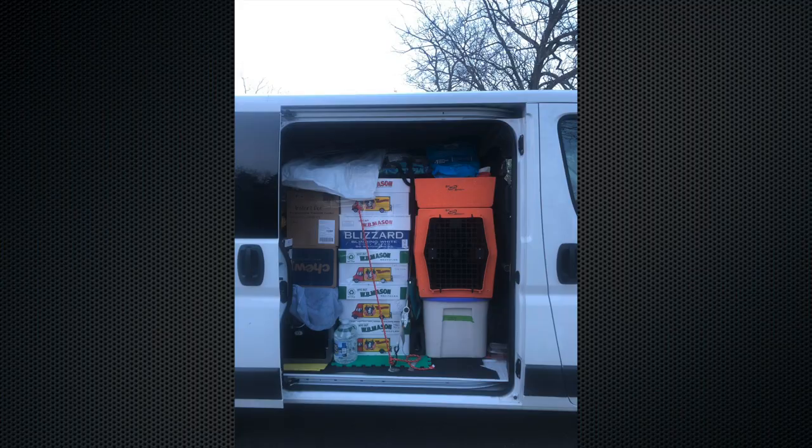If your dog isn't crate trained yet, start at least three to six months prior to the trip. Practice having them ride in the crate in the car. When packing, having a dog in a crate rather than loose is much more helpful — you can contain them, keep them safe from falling items, and pack around them. Just make sure they have proper ventilation.